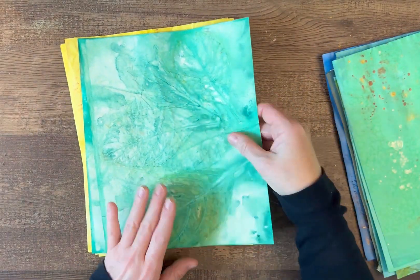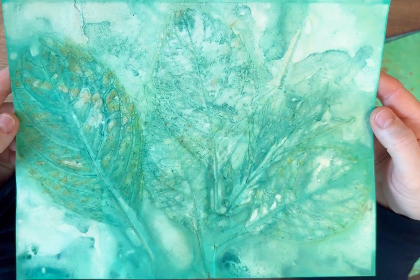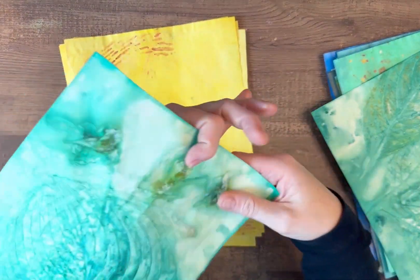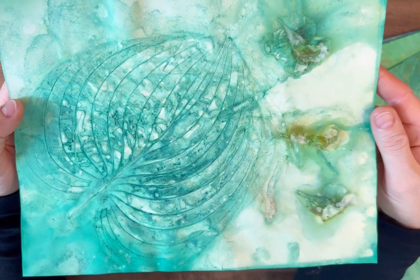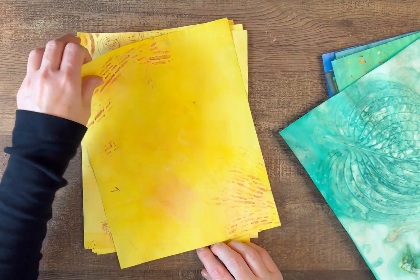Now we're coming to the greens — these are my eco-dyed papers. You can see the yellows and the greens, and here's another one. These are my hosta leaves — those were great to work with.